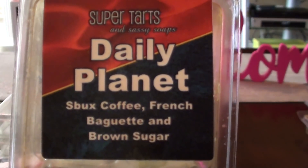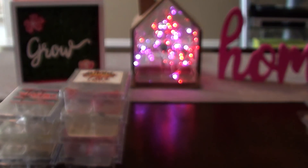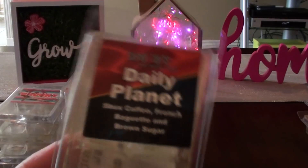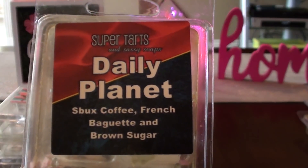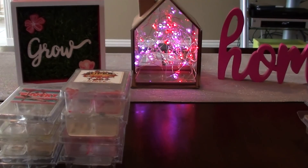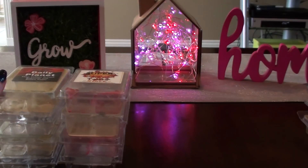Daily Planet — Starbucks coffee, French baguette, and brown sugar. I wanted to really like this one. The French baguette comes out strong. Maybe I did like this one more than I thought — maybe I would repurchase it. This one reminded me a lot of Harry, which is French baguette and Magically Delicious. The French baguette was pretty strong, and I think I would have liked a little bit more coffee. Obviously if I don't remember it well, I'm not going to want to go out and repurchase it.